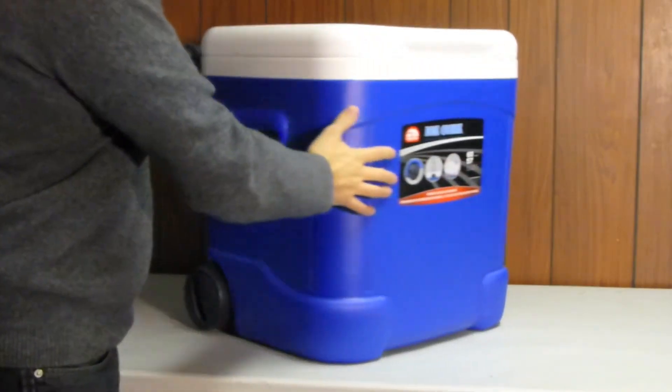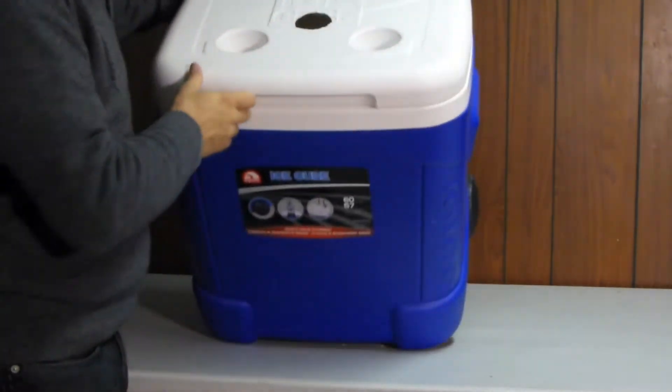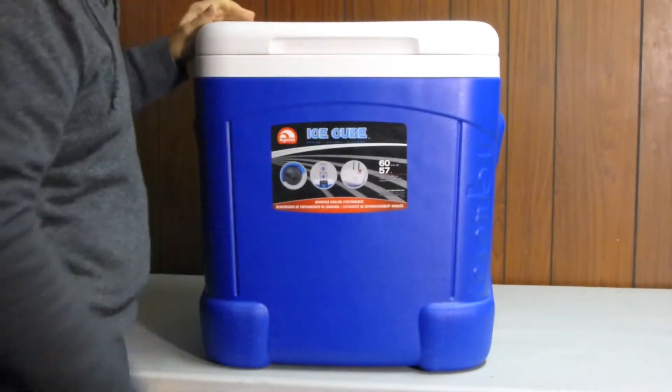I did something a little different on the top here — I cut a hole in it, and I used that hole when I placed my carboy in here with water. Here goes the inside.